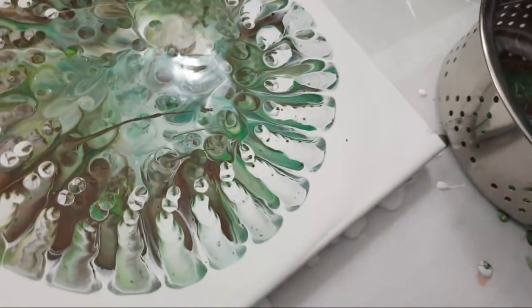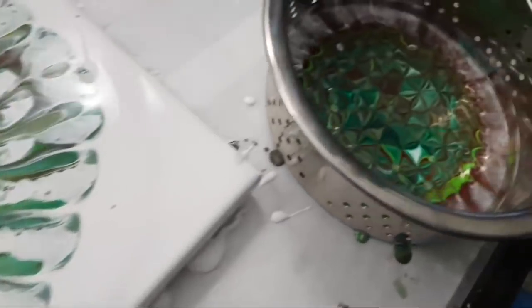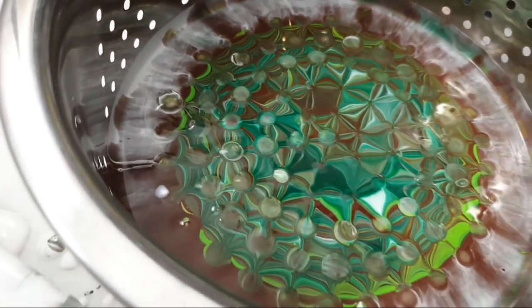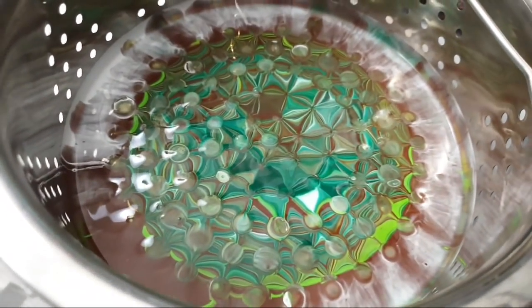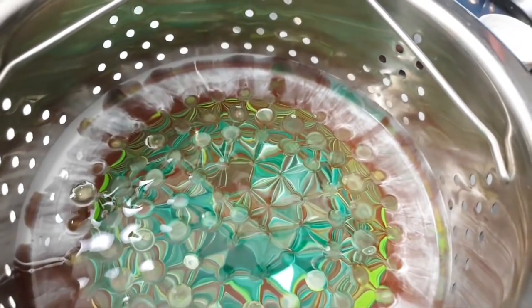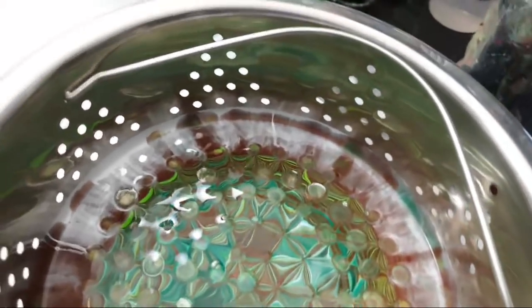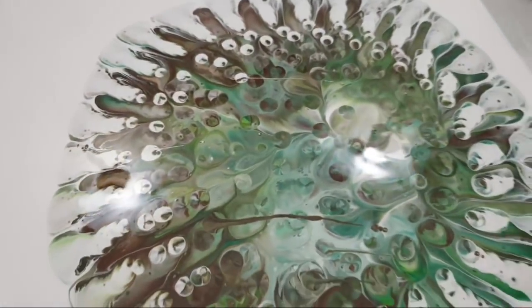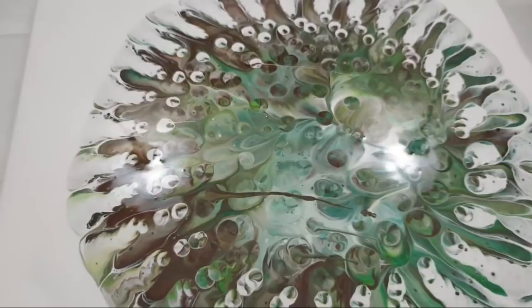All those bubbles just popped through as I placed it down. Still very pretty — but wow. Paint fawn, that's right. Okay, I'm a little sad, but let's just see how it goes and continue on.